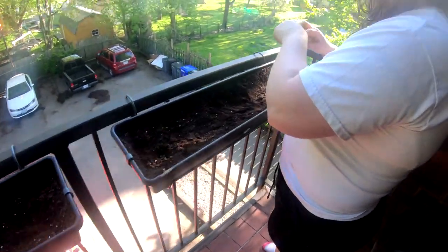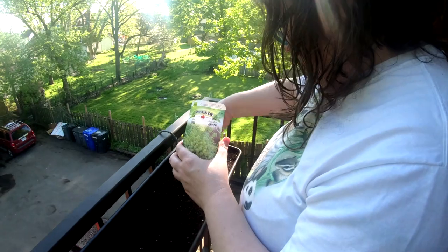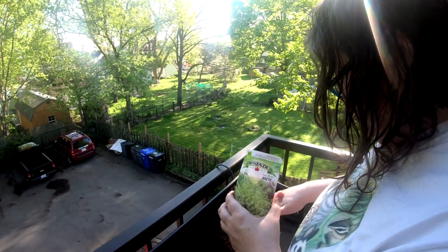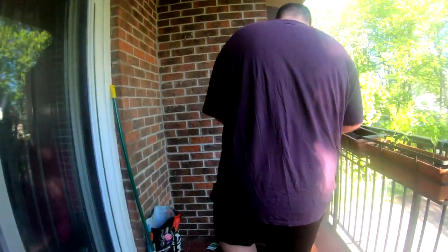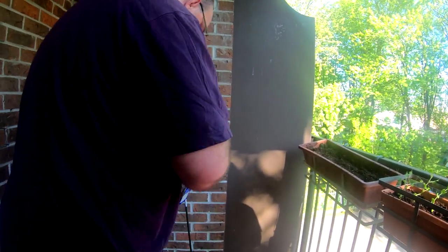My partner is bringing out the baking soda for the tomato. And the last but not least, dill — she's just going to put the packet on the table. Something we found out online: if you take a little bit of baking soda and put it over the tomato plant, it's going to help, also with bugs and stuff like that.